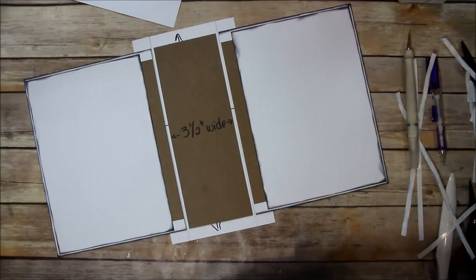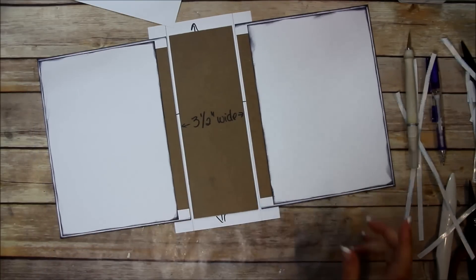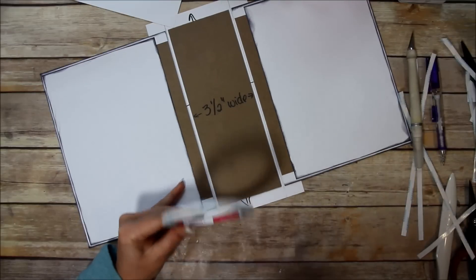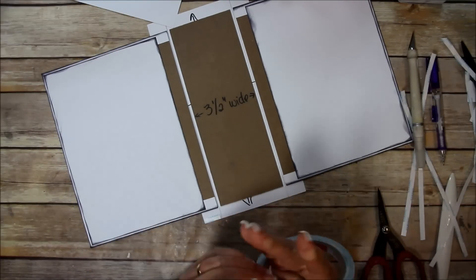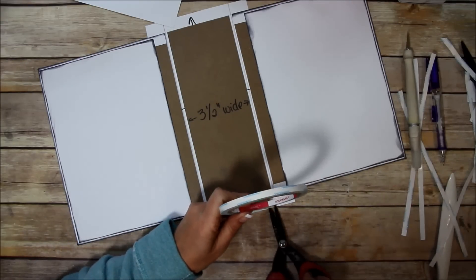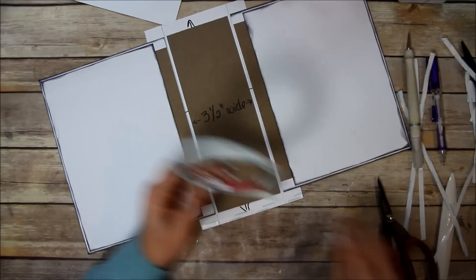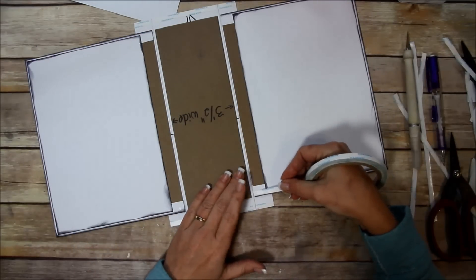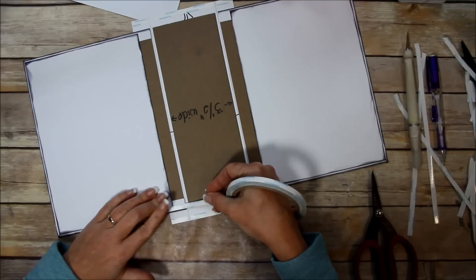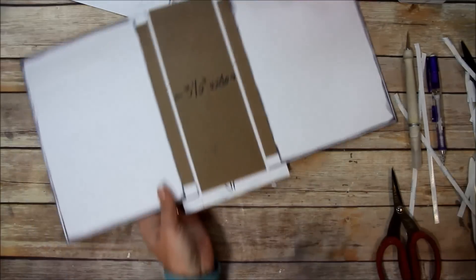The next thing is to put tape on — but you want to be mindful of where you're exactly putting that tape so it doesn't get in the gap. Adhesive getting in the gap always causes problems. I think I'm going to add a piece right there for extra security. Do that top and bottom.